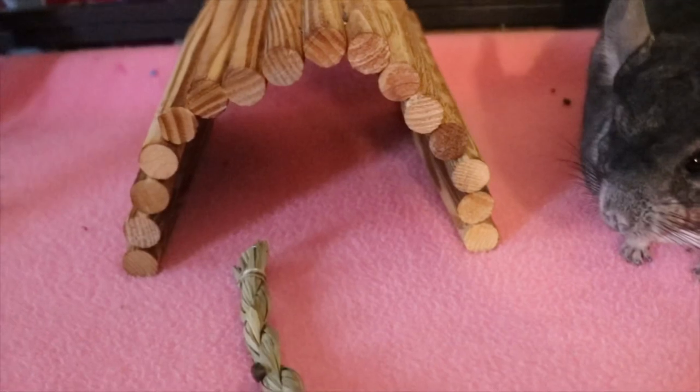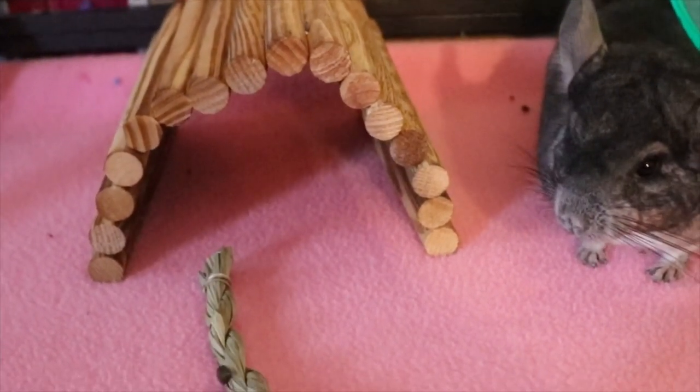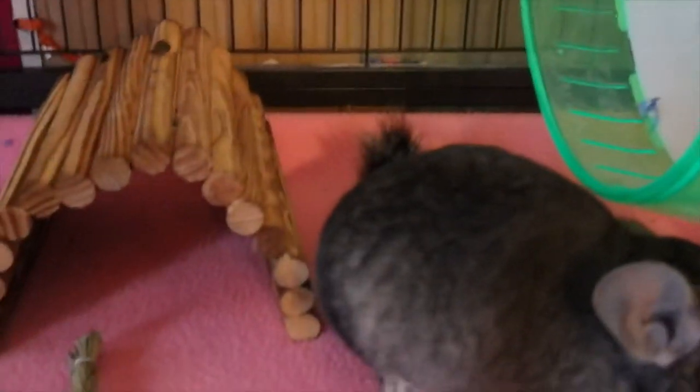Here is her bending bridge, which was a really great price — about $2.99 at Petco. She kind of likes it because it helps her get up to another level. She jumps a lot, so I put a bunch of ledges around her cage to help with that.